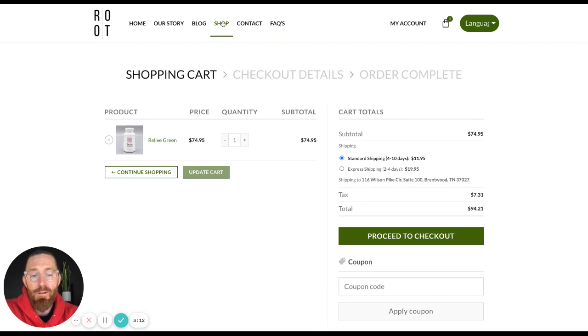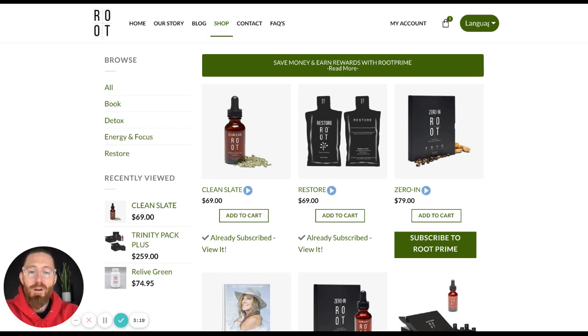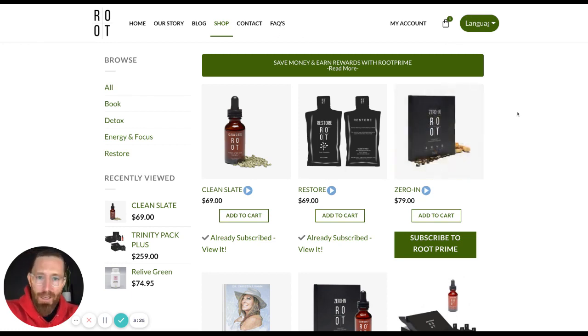Keep in mind that once you set up your Root Prime subscription, you'll get that on the date that you designate. But you can always add new product, order something extra, put your account on hold, or extend it out a month. Really, anything is your oyster here in the back office of your account. We allow you to do as much as you can with your account and order products whenever you want.